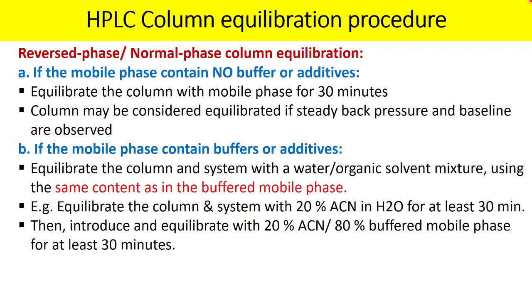In the second step, prepare your actual mobile phase containing the buffer or additives at the actual concentration of organic solvent, buffer, water, and additives, and equilibrate the column again for 30 minutes. So total equilibration time is 30 minutes followed by 30 minutes.